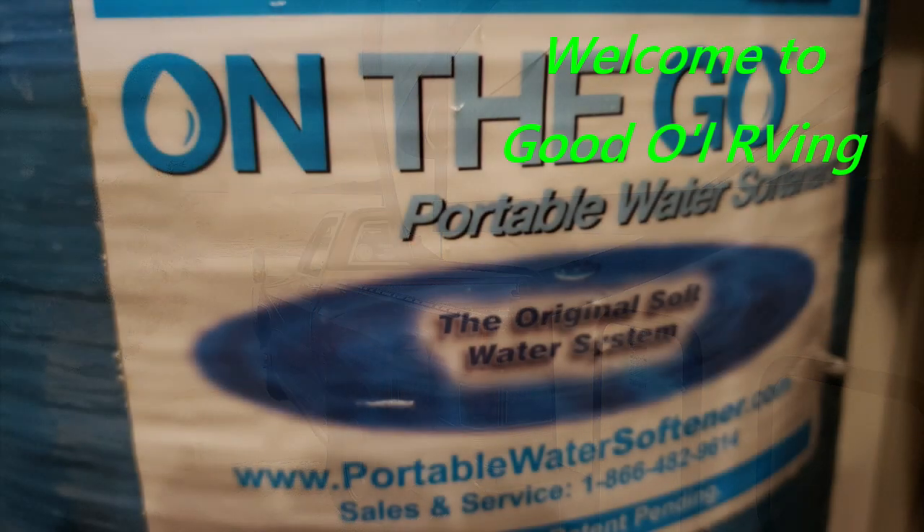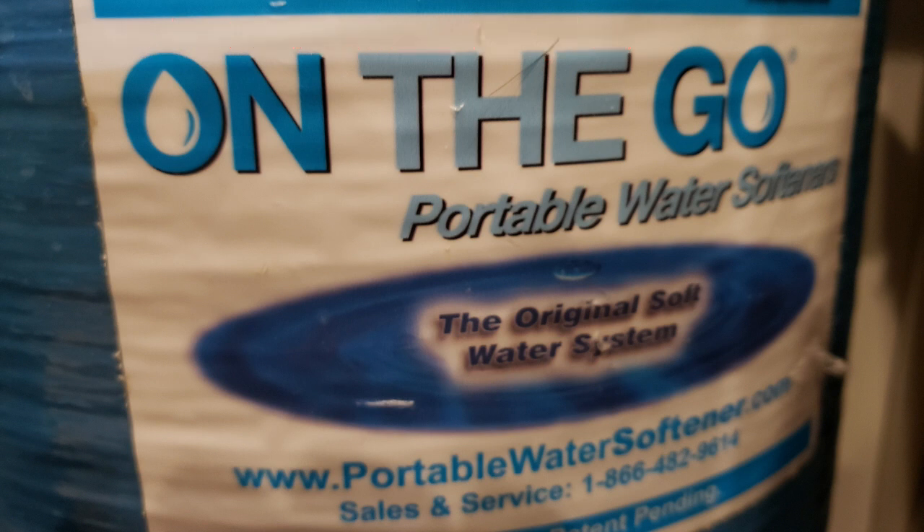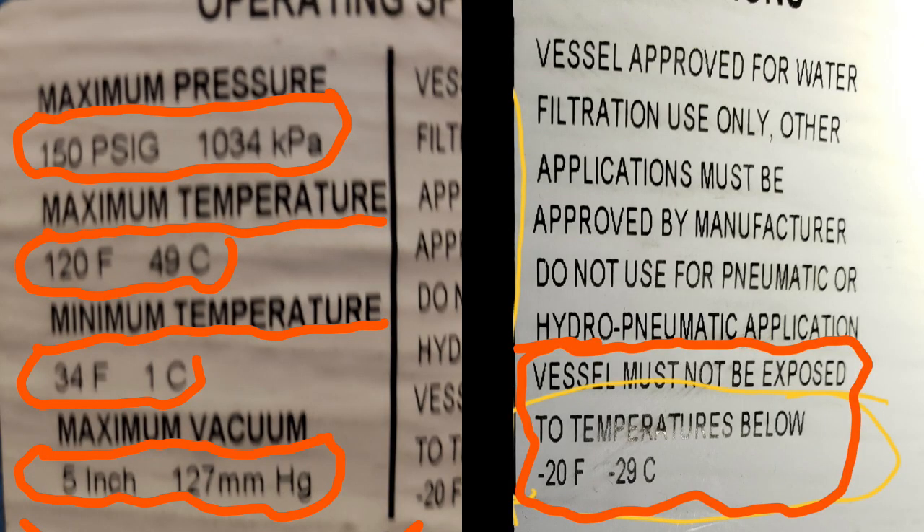On-The-Go Portable Water Softener — hi, how are you doing today? My name is Greg and I have one of your water softeners with a few questions. I was reading on the side of the water softener that it has to meet certain criteria as far as temperature goes. How critical is that? If the water is too hot it can melt the parts of the softener, and if it's too cold it'll freeze, expand, and typically you'll see the distribution tube get a crack, which will cause resin to leave the tank.